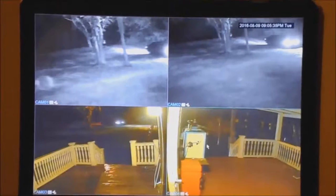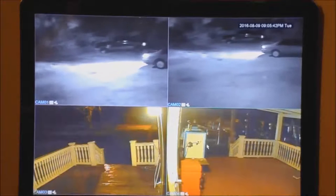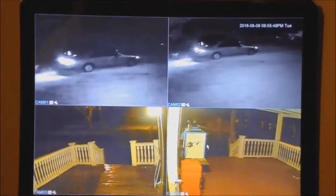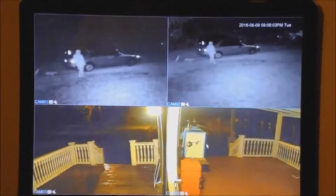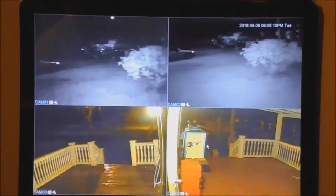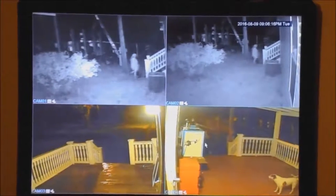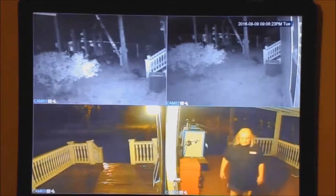We got a thief pulling up — man, this is just like on TV. Here comes the thief going up the steps and coming to the end of the house. Well, the thief is my wife.